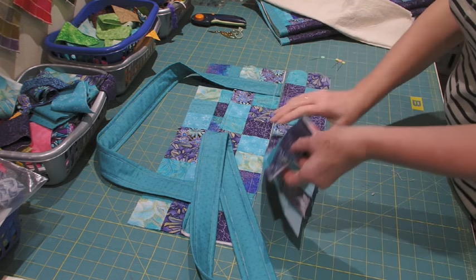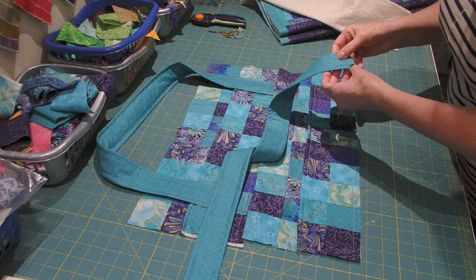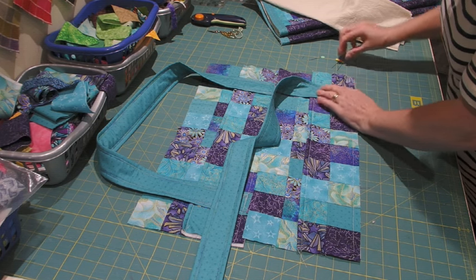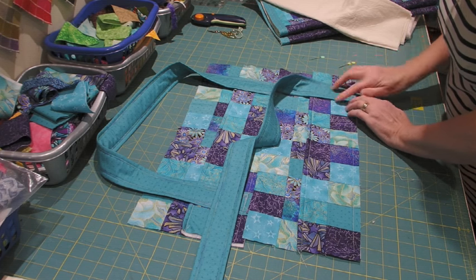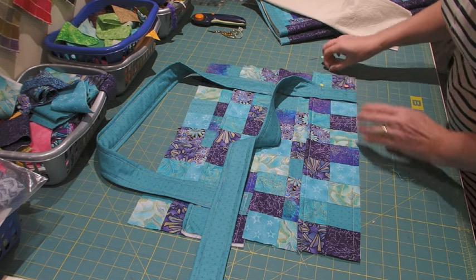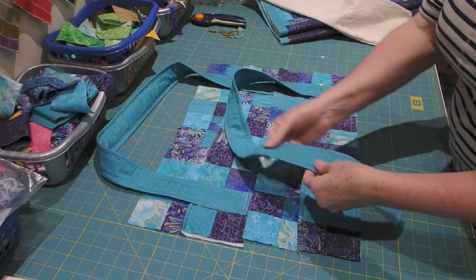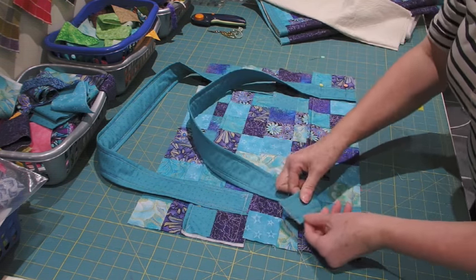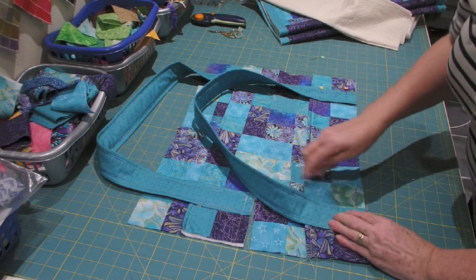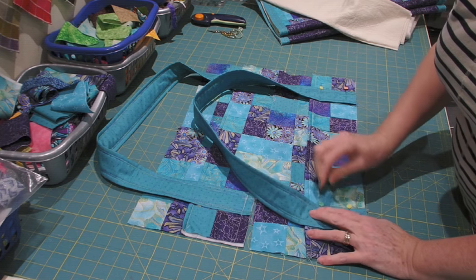I'm going to open up the top border section, take the handle — the side which has got the join is the wrong side — so it's going to go onto the top border section. I'll line it up with the second square in. The handle was two inches wide and the square should be about two inches wide as well. I'm going to bring the handle round and again the side with the join is underneath, and I'm going to pin that in place.